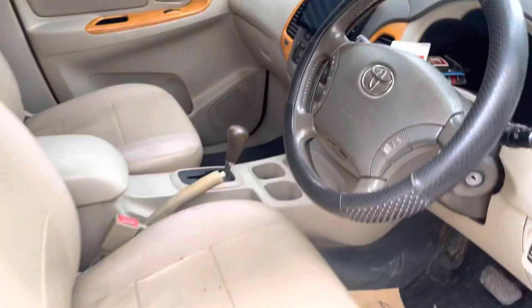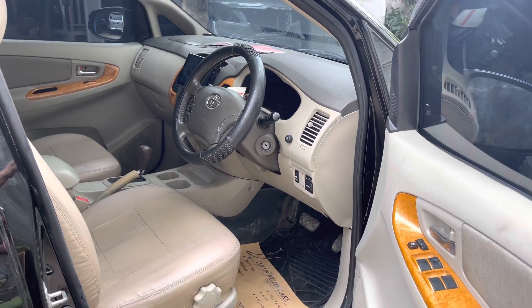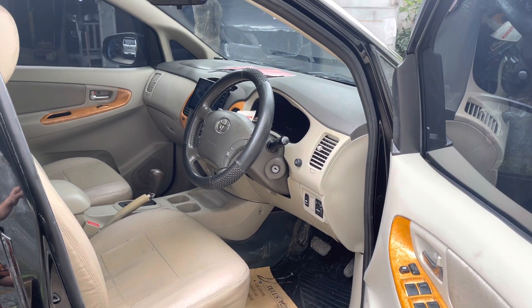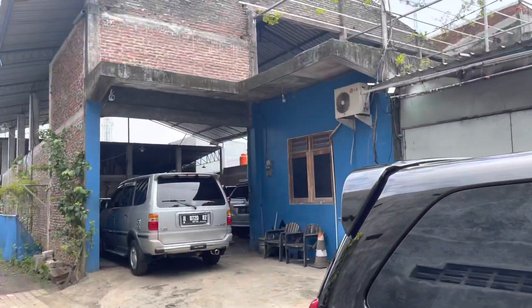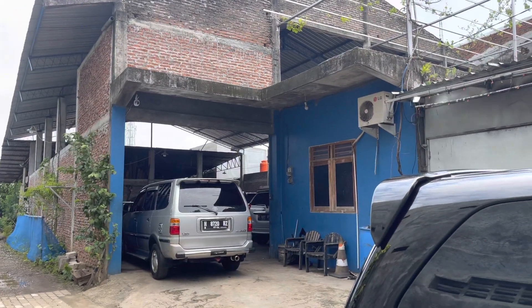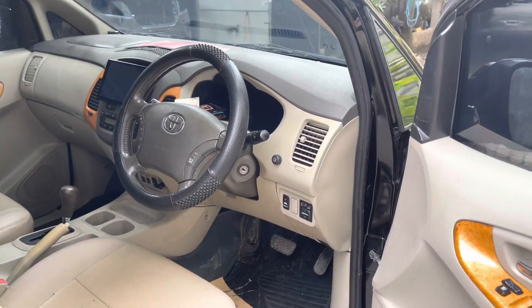Ada juga pekerjaan untuk melakukan service mesin. Kebetulan di workshop GMS sebelahnya itu teman saya, rekanan bengkel mesin, jadi kita bantu juga untuk melakukan service general check up di mesin.